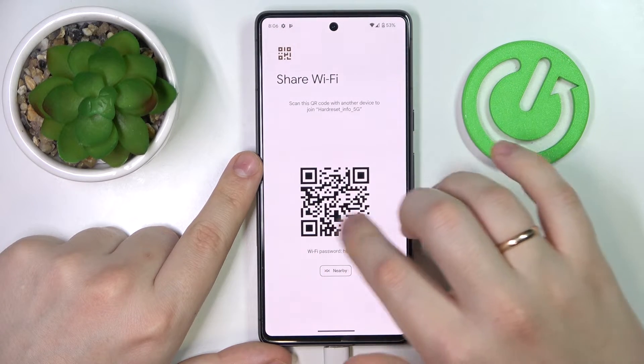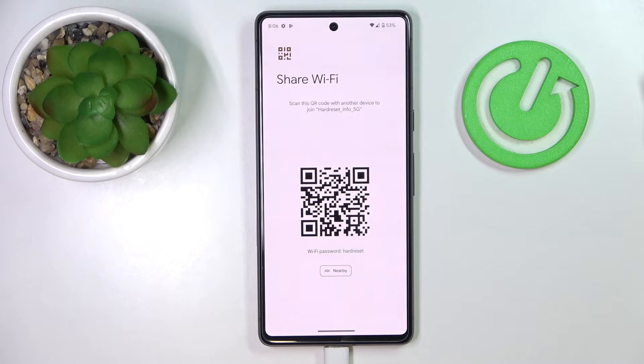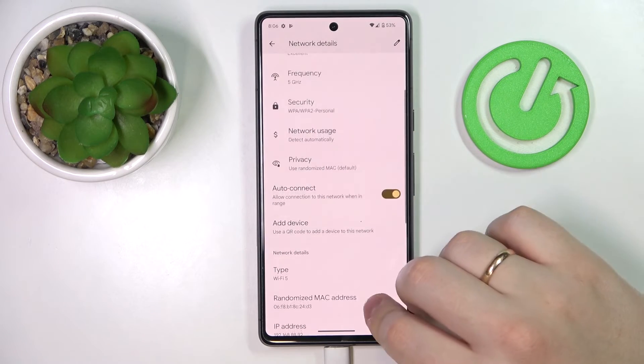As you can see, the Wi-Fi password gets revealed here, and the system also provides a very convenient QR code that you can scan to connect any other device to the chosen Wi-Fi network. That would be it for this video — thanks so much for watching, bye-bye!